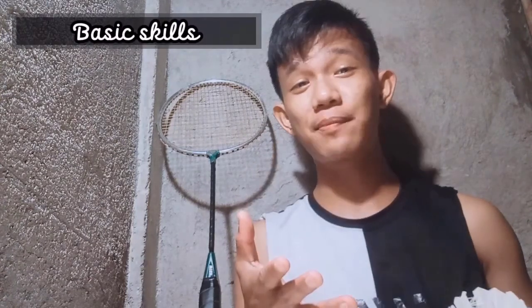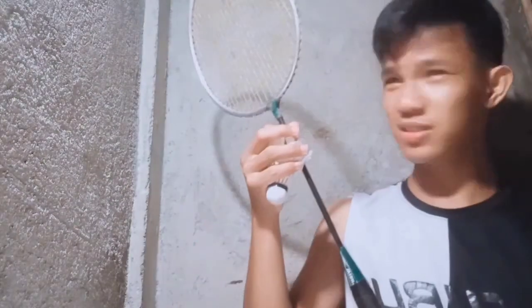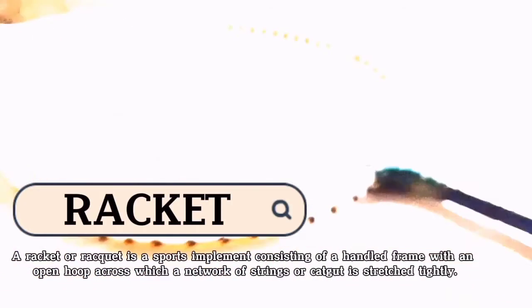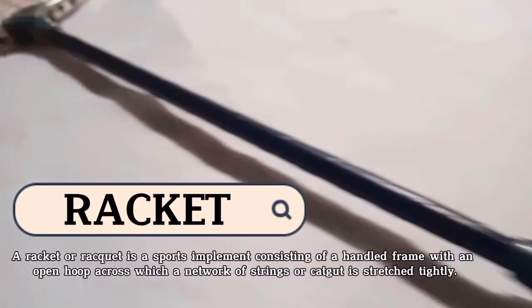Hey, hello guys, my name is Ron Jay. In this video I will show you the basic skills in playing badminton and also the basic equipment. So let's go. For the equipment, a racket is a sports implement consisting of a handle and frame with an open hoop across which a network of strings is stretched.